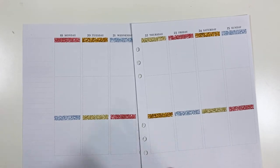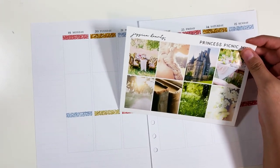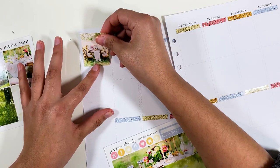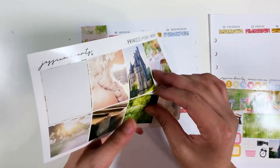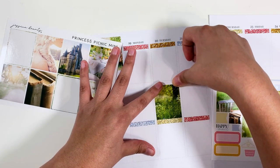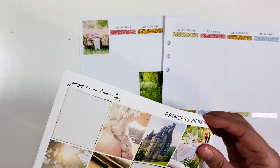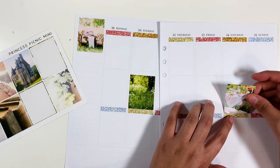Alright, so those are down and now let's pick out our boxes. I think because the bottom washi is this nice tablescape, I'm going to put this tape box up here just to separate them out a bit. Tuesday is Earth Day, so let's put this green grass box on that. This other tablescape should go over here somewhere — let's put that on Saturday.